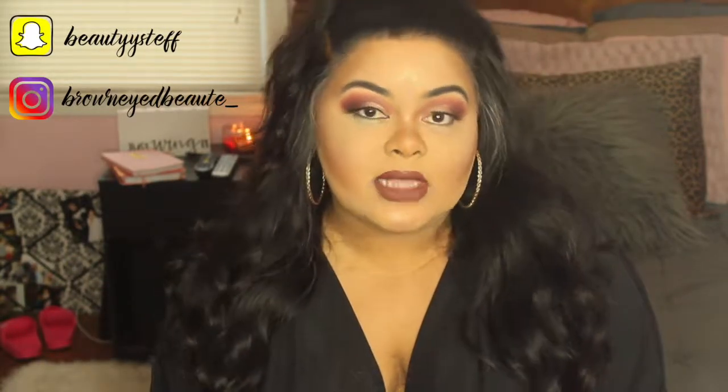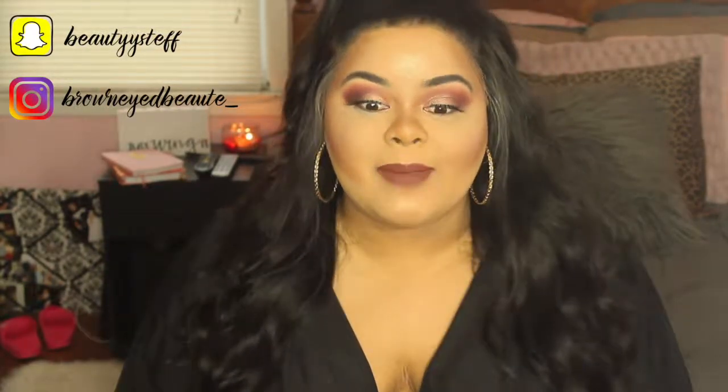Thank you guys so much for watching — I hope you truly enjoyed this video! You've made it this far, so go ahead and hit that subscribe button and the notification bell next to it. I upload three times a week — that is the goal, hopefully we can stick to it. Don't forget to comment down below, let me know what you think about this video and any ideas for videos you want to see next. Give this video a big thumbs up, and I hope you learned something. Stick around for the slow-mo — bye guys!